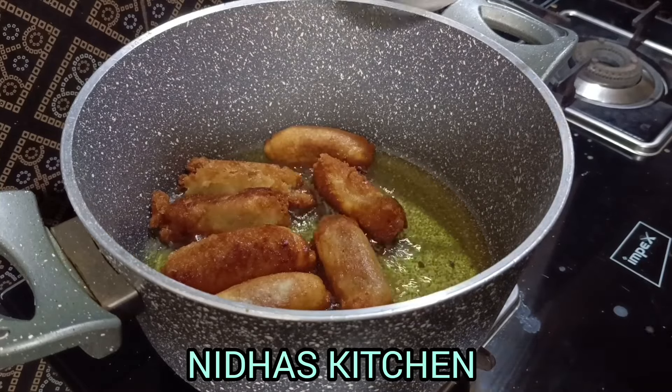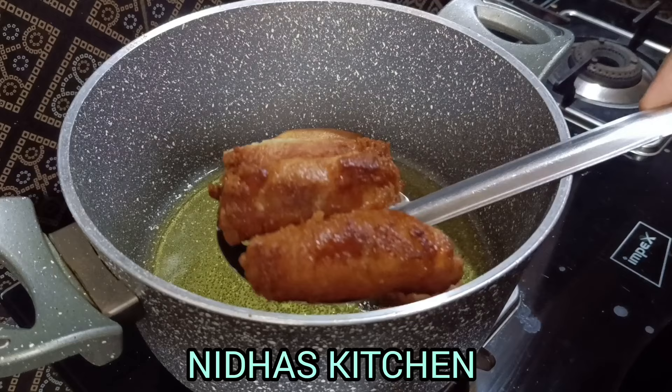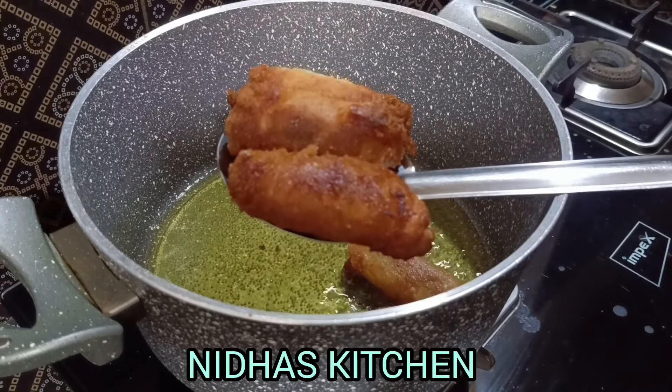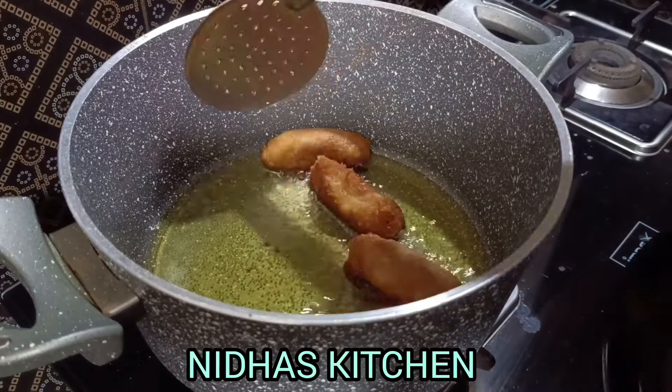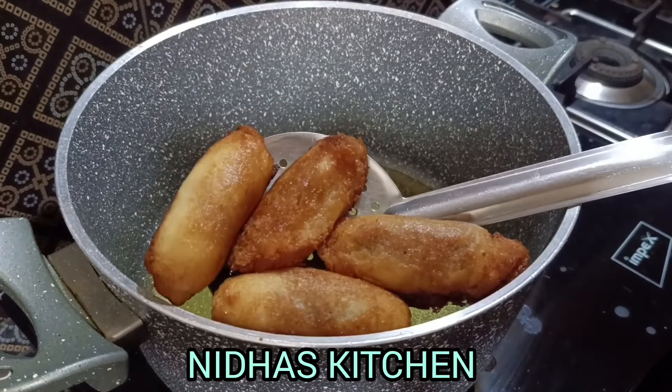Now we are ready for this recipe. This recipe is good — it's sweet. Let's add a little bit more to the recipe.